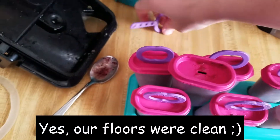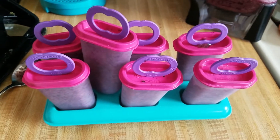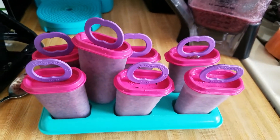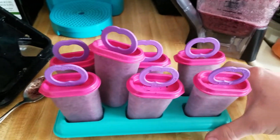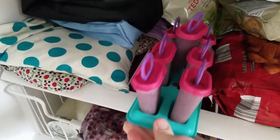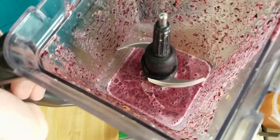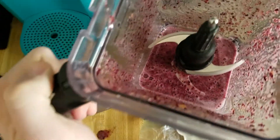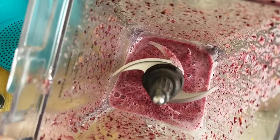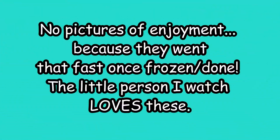There's our last one here — put the last stick in. Now these are gonna go into the freezer for a couple hours and then they can be enjoyed. We still have some leftovers, so you can either enjoy it now or put it in another container to freeze for later.